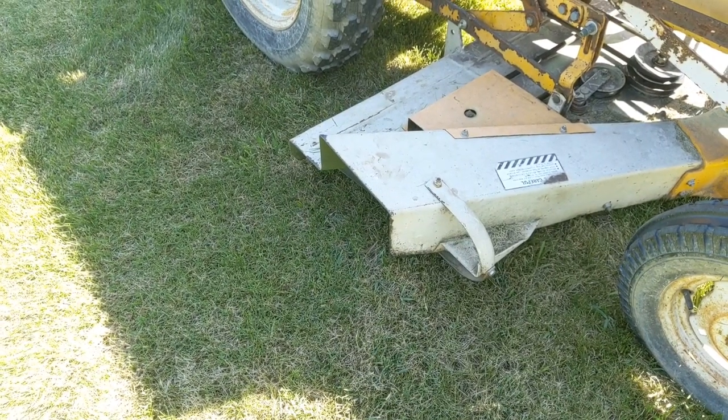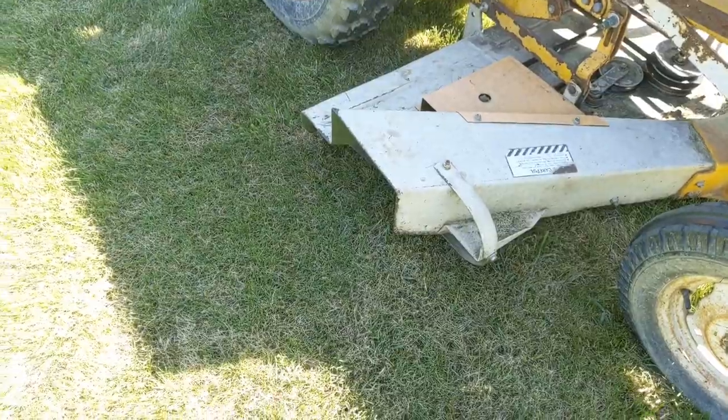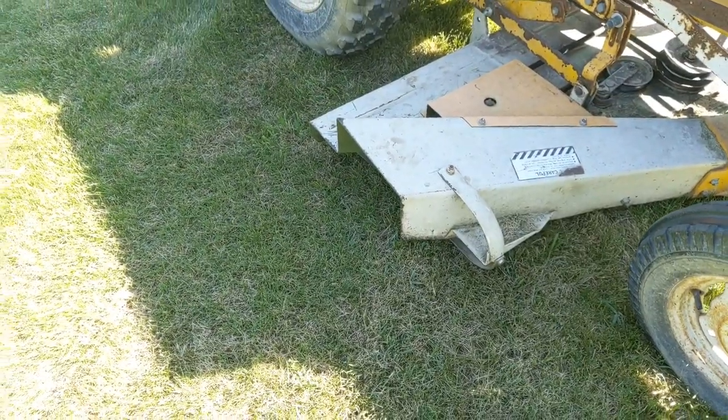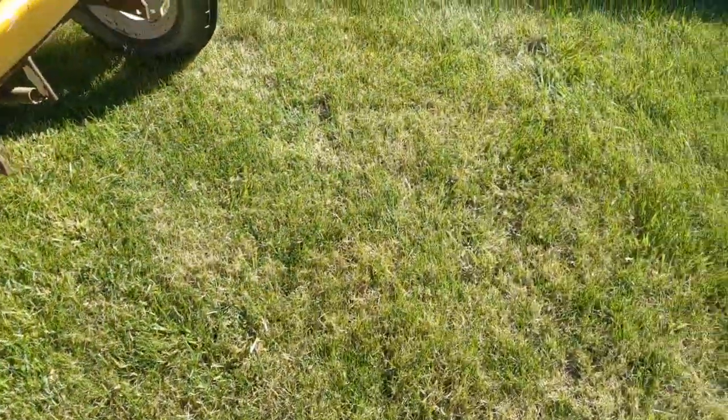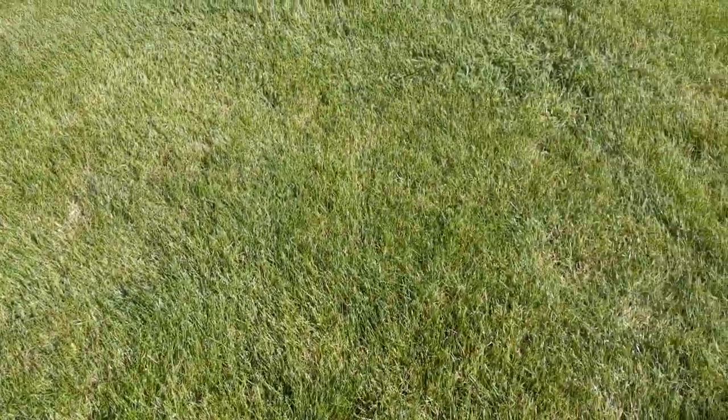My lawnmower doesn't have a mulching system — it just kicks everything out the side. I do cut at about three and a half inches and I hadn't cut in a while, so the grass was kind of tall. But I want to walk around and show you how well it did — it pretty much swept up the grass and there's not a lot of loose grass clippings anywhere.